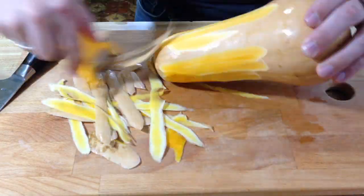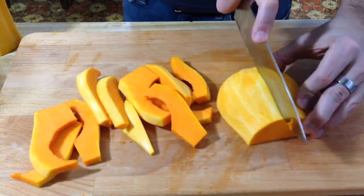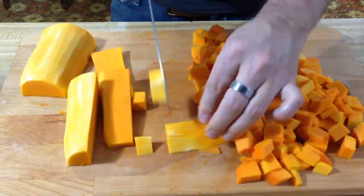Now while that is in the oven we're going to start preparing everything else. Grab your squash and your chestnuts and we're going to start chopping away. If you have a hard time finding chestnuts, I apologize — I cannot find them fresh anywhere so I had to get the jarred kind, but that's okay.